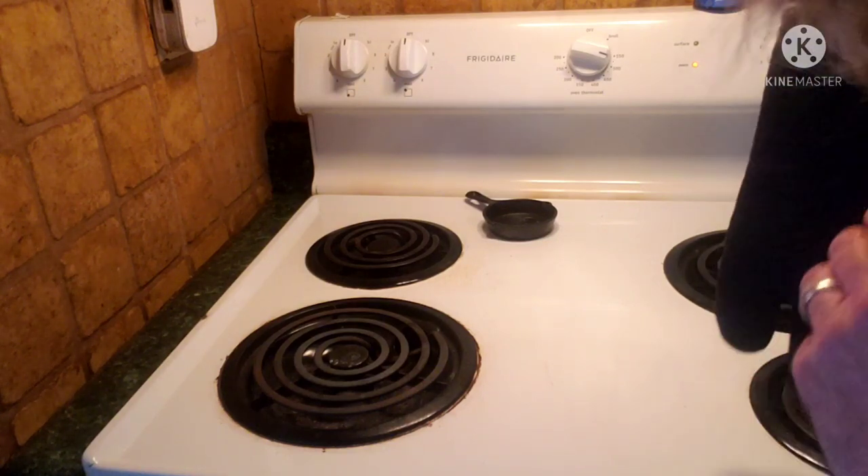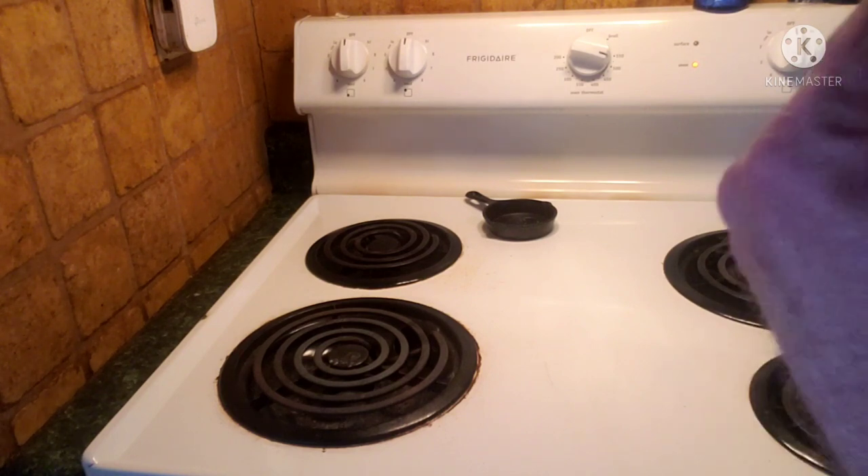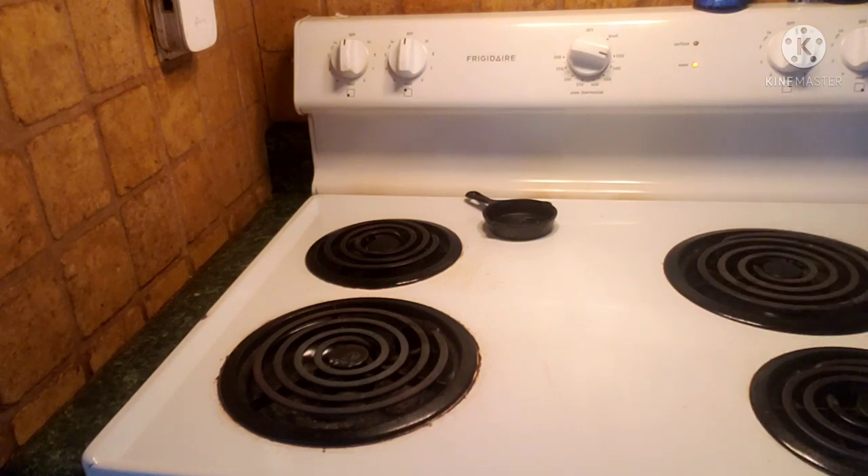If you want this pan, here's what you need to do: subscribe, hit the like button, share this video with your friends, and leave a comment saying you want the pan. This is open to all my subscribers. I don't have a real big channel, but it's open to everybody — tell your friends too. Anyone who subscribes, likes, shares, and leaves a comment, I'll write your name on a piece of paper, put it in the pan, and whoever's name I pull out wins the pan.